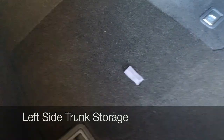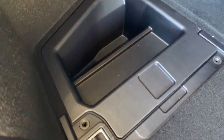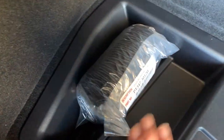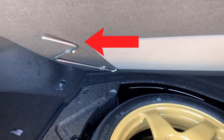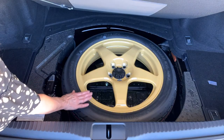Moving to the left side of the trunk, you'll see another tab. Lift up to remove that panel and you'll see a small storage cubby — a great place to store your cargo net if it's not in use. Some people even keep their owner's manuals there. Lifting up on the center tab for the large cover, you'll see another tool for changing a tire as well as your jack and your spare tire.